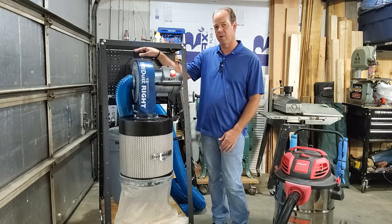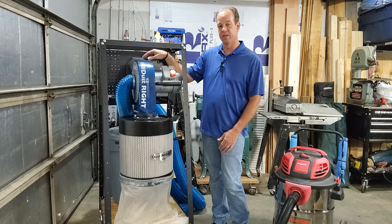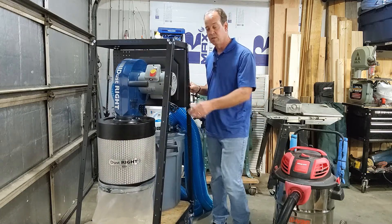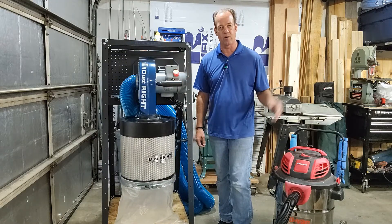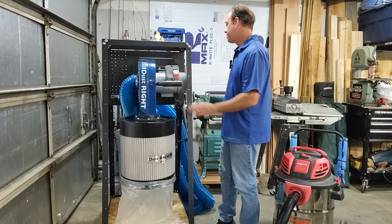What makes it special is this bracket right here. This bracket allows you to mount the dust collector to this rack, which then makes the dust collector mobile so you can move it around the shop. The hose that's on it is more than long enough to reach all the way across the two-and-a-half car garage.